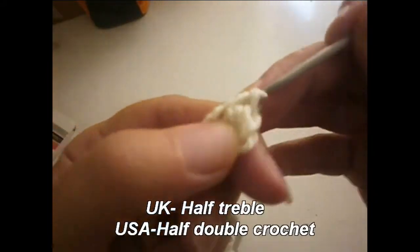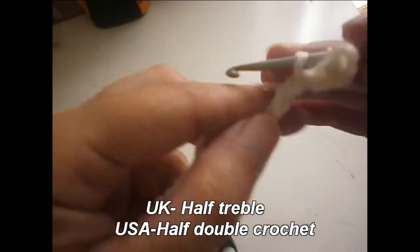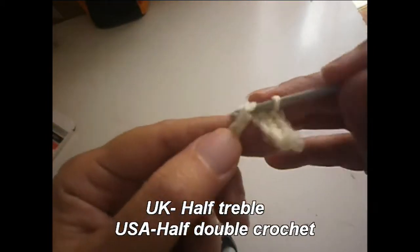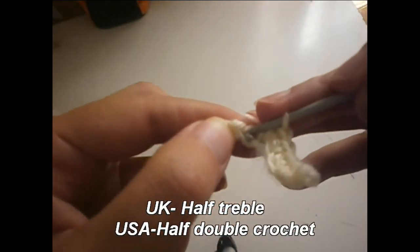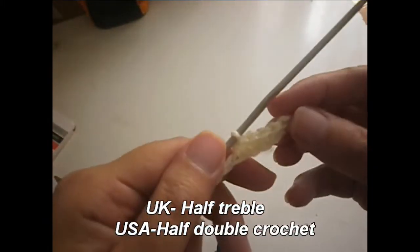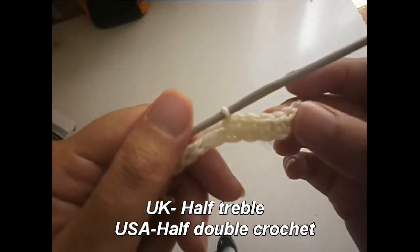Single crochet is the American term and double crochet is the English term. I always use the English version, but for those using American terminology it's single crochet. You continue all the row doing a single or double crochet in every chain. That is the first row.